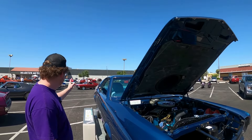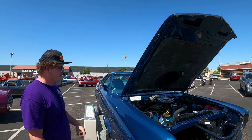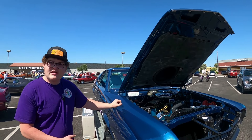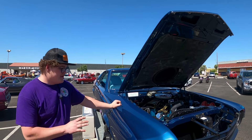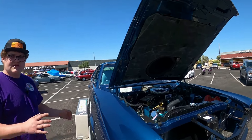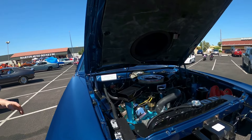The Go Pack is a posi rear end. It's got ram air, 140 speedo, a tilt wheel, and power disc brakes. That's pretty much it for that — it's just like the upgraded gauges.